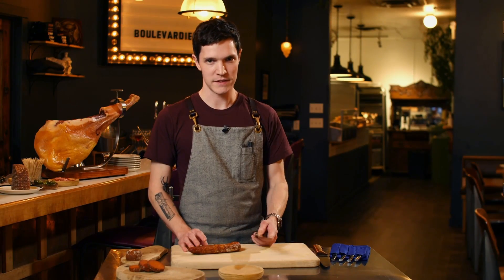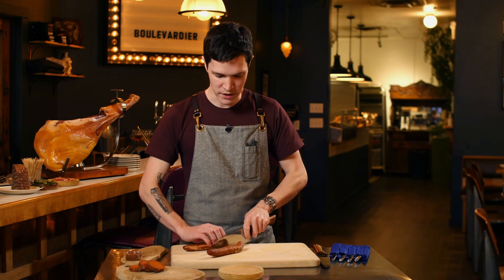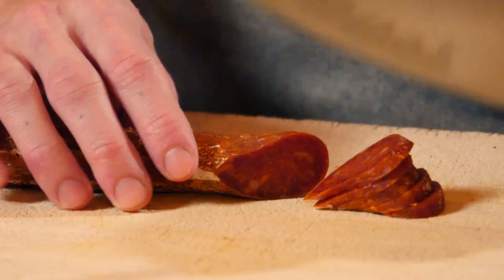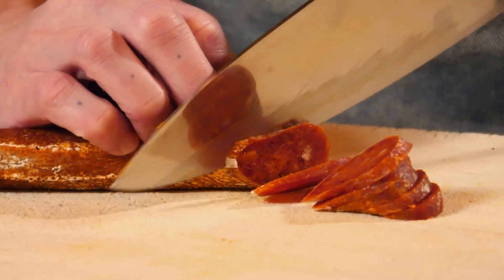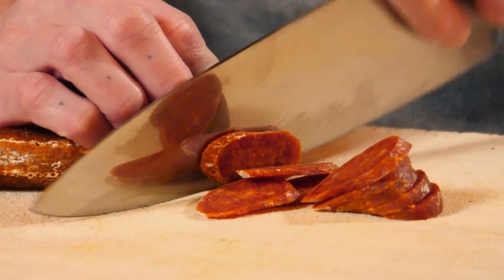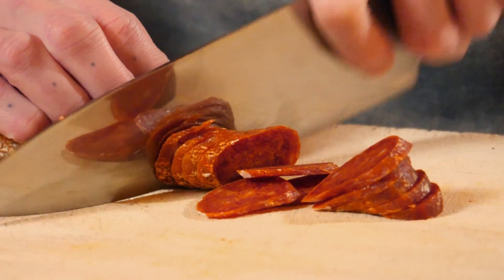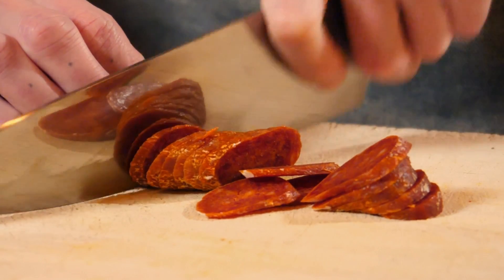Next I'm going to cut some chorizo, which is a smaller cured meat. When cutting any meat, you really don't want to use too much effort — just let the knife do the work and use the weight of the knife to your advantage. You'll notice I'm cutting the chorizo thinner than the sobrasada, and that's because this knife comes very sharp. A sharper knife is actually much more safe than a dull knife. As you can see, I'm using barely any pressure. If this knife were dull, I would have to use a lot more pressure and there'd be a greater risk of injuring myself.